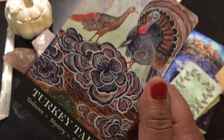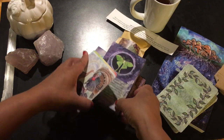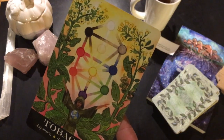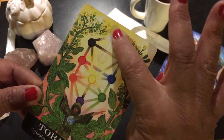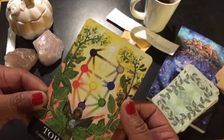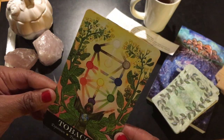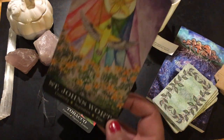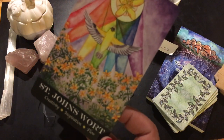I think what I want to do is spend some time with the book and do a few sample readings. Tobacco: expansion, trajectory, evolution. There's what looks like Kabbalah imagery — is that what that is? The imagery is so evocative and intentional. St. John's Wort: creativity, inspiration, and flow.